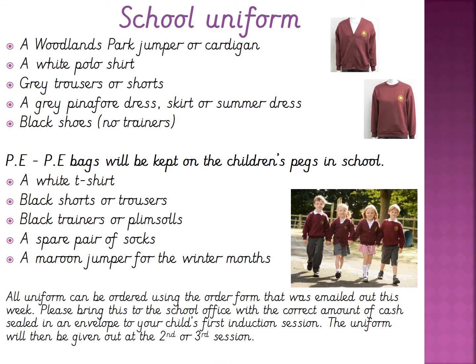Our school uniform. At Woodlands Park we have a jumper and a cardigan with the school logo that the children are asked to wear. They also have a polo shirt, grey trousers or shorts, a pinafore dress, a skirt or a summer dress, and black shoes — and we ask that children are able to take them on and off by themselves. In their PE bags we would like a white t-shirt, black shorts or trousers, black trainers or plimsolls, a spare pair of socks, and a jumper for the winter months. These will be kept on the children's coat peg in school throughout the year. All the information about how to order this uniform can be found at the bottom of this slide.